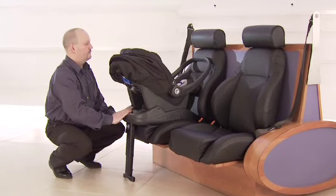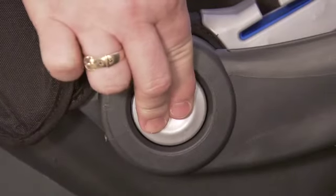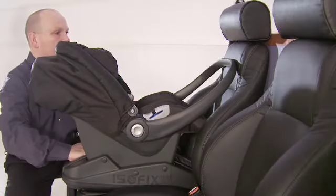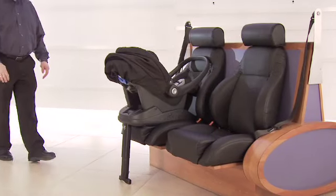Again, you are allowed a gap up to two inches. Pushing the base too far can trap the release buttons. If this happens, simply move the base back to its next position so you can easily remove the car seat from the base.